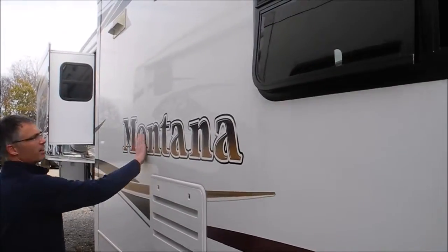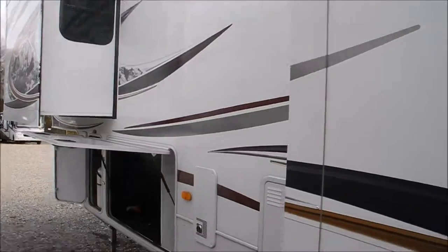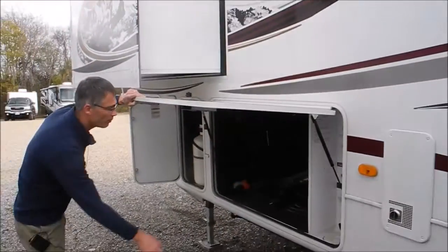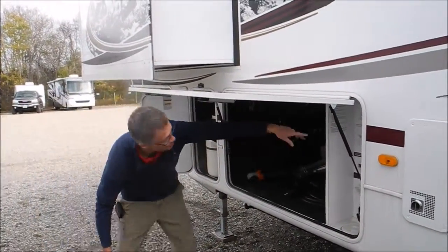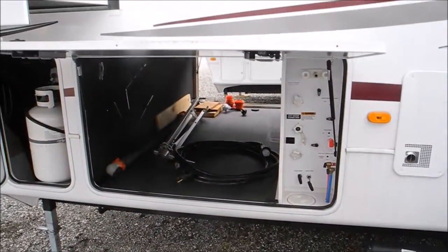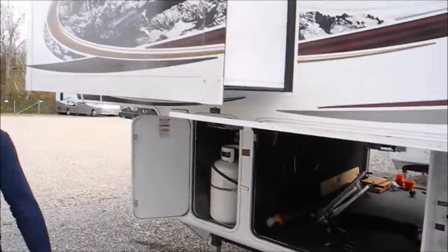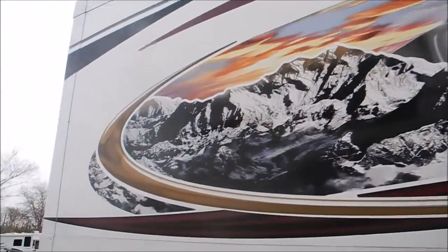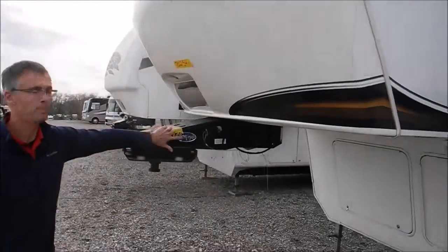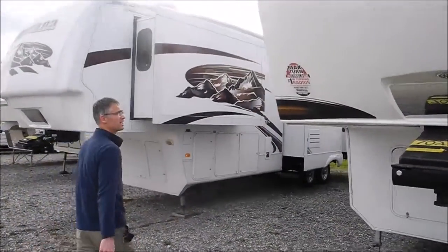On this side, all the Montana decals look good. There's your water heater and your furnace, and a real nice setup over here where you've got a section to do all your controls for water hookups, satellite, winterize, flush the holding tanks — all the stuff you need. On the front of the coach, we've got a Morride pin box, which everybody loves. It makes the tow nice and smooth.